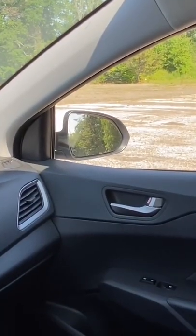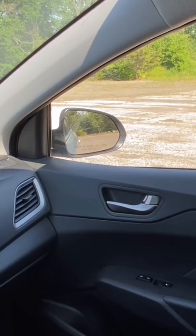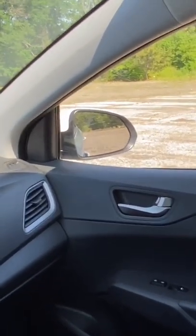Adjust your right side mirror until you see the back half of the front door handle in the bottom left corner, and the back door handle is roughly in the center of the mirror. This is for parking and lane awareness.